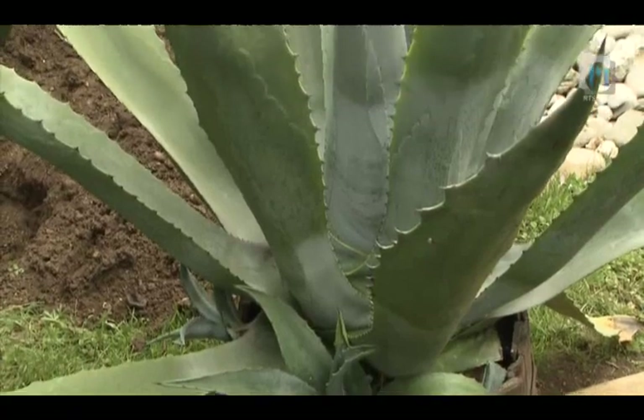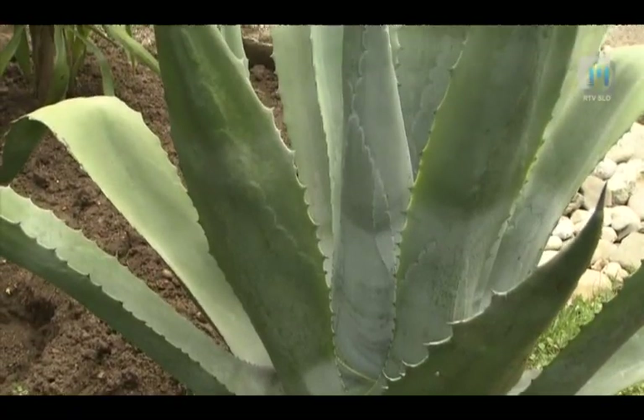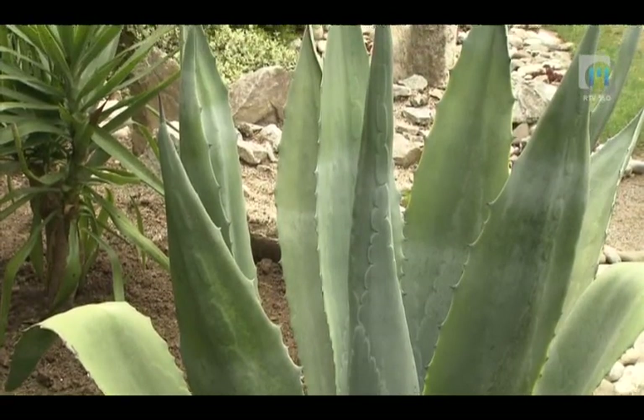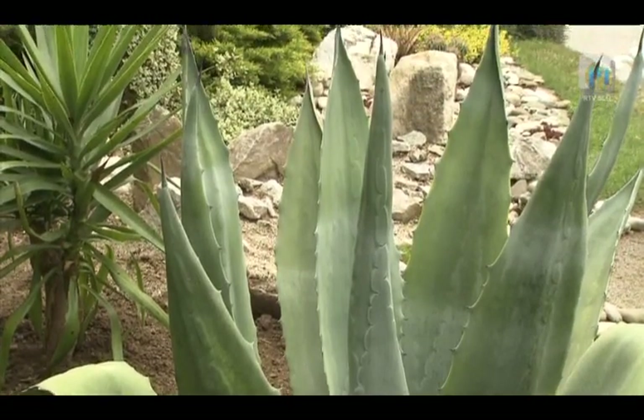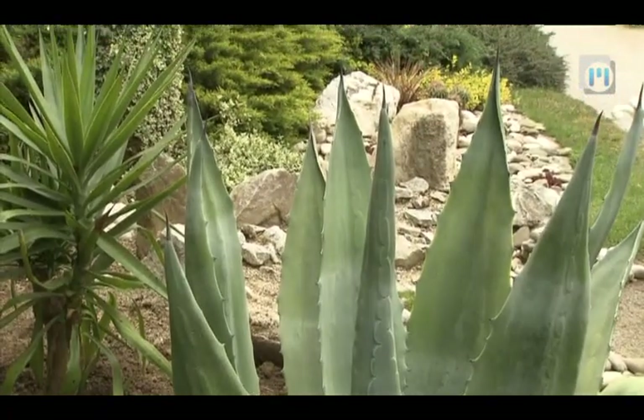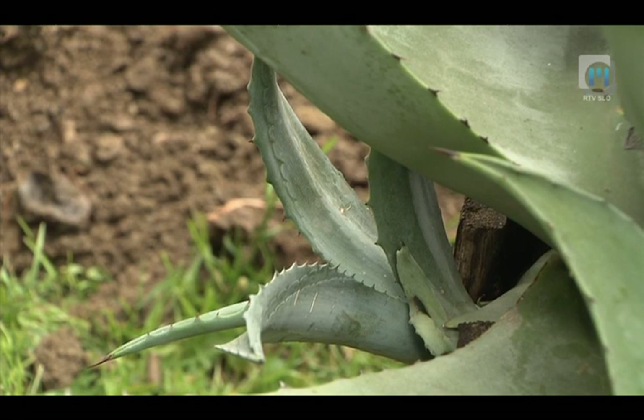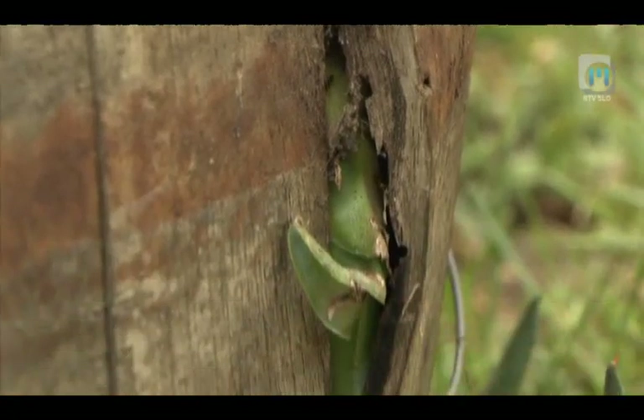Sukulente agave so mehiške rastline. Najdemo jih tudi v zahodnem delu Združenih držav Amerike, delu Indije ter v sredozemskih parkih in vrtovih, kjer posajene na prostem prenesejo temperature do minus 10 stopinj Celzija. Cvetijo enkrat, ponavadi v starosti od 25 do 30 let, nato odmrejo.